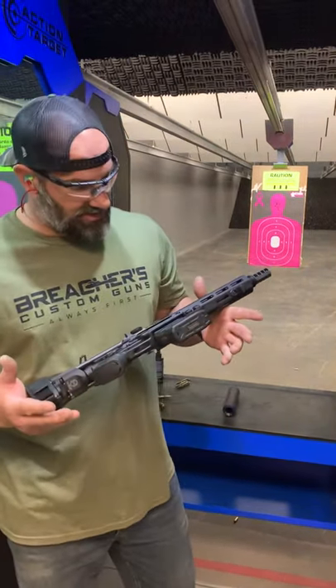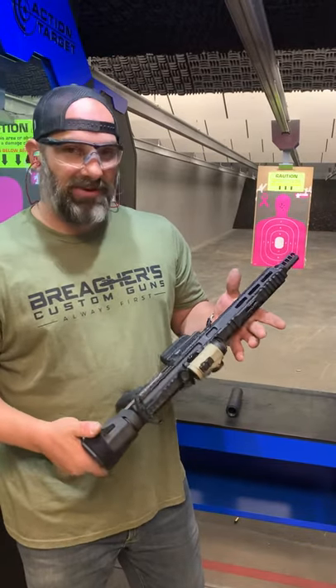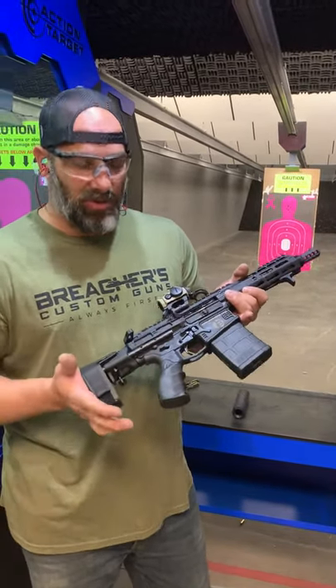Hey, what's up guys? James of Breachers Customs. I'm going to test this .308 out. This is a 7.5 inch barrel .308 with that Maximum Defense SCW brace.